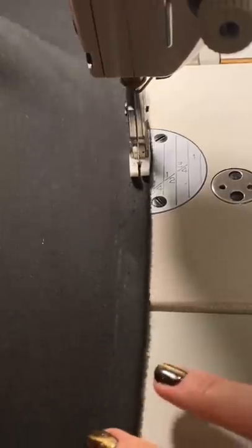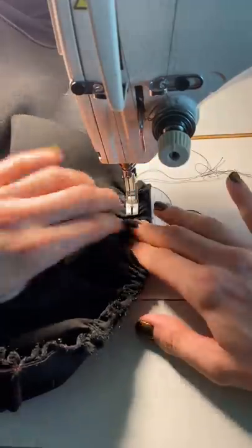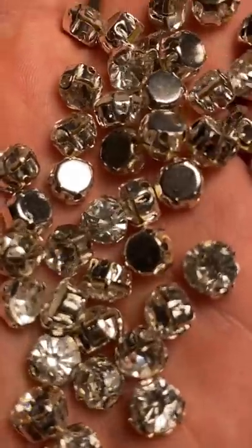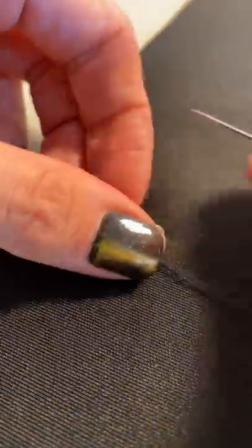I'm doing two basting stitches at the top of the scuba fabric to do a gathered skirt. Because the scuba knit reflects very little light, I want to add a little bit of bling to the bottom by sewing on these crystals. I'm doing a bunch of them — I think it'll have kind of a starry night effect.